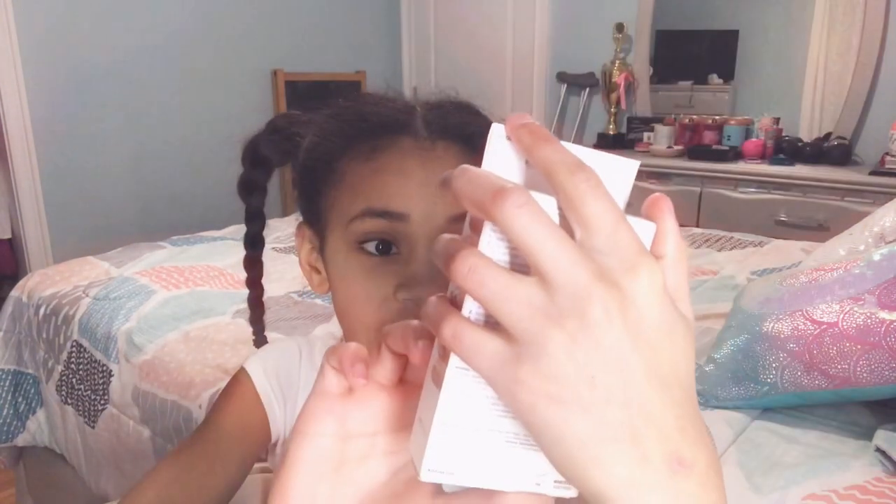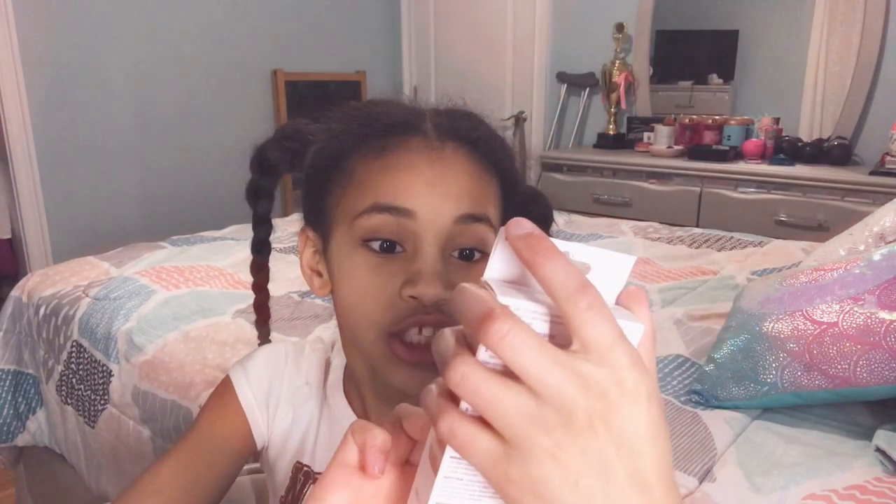Hey guys, welcome back to another review. Today I'm going to be reviewing this fake nail gel fantasy ready-to-wear gel. The last video I did about fake nails was the Impress press-on nails, so let's see which one's better.